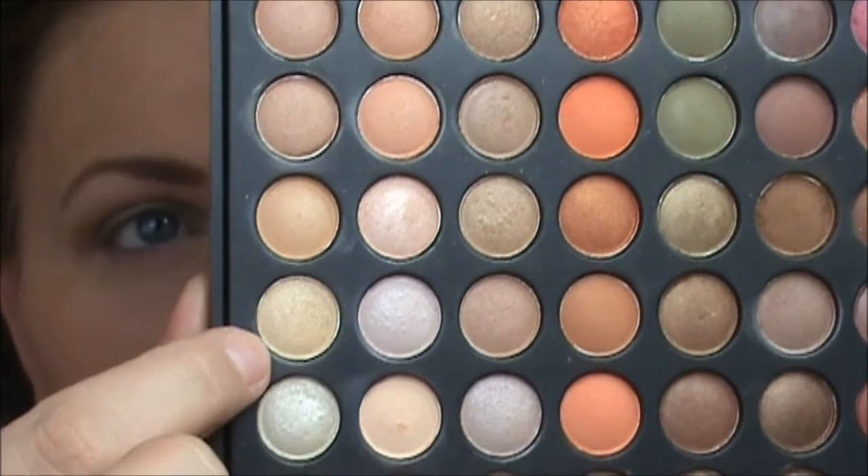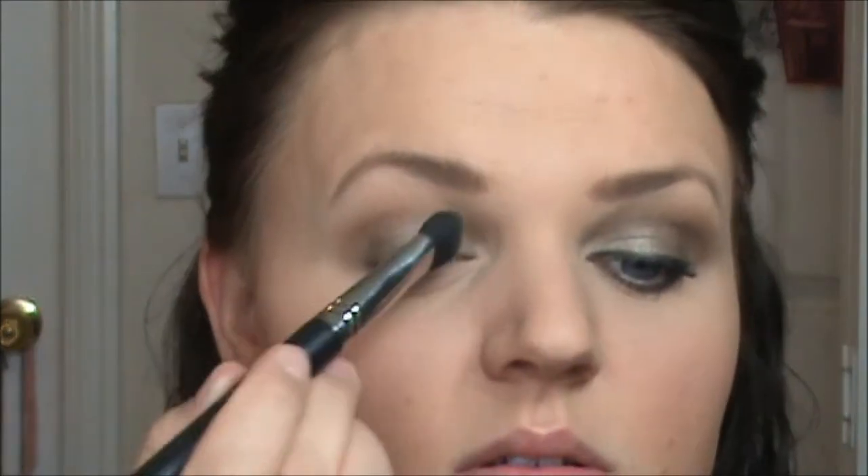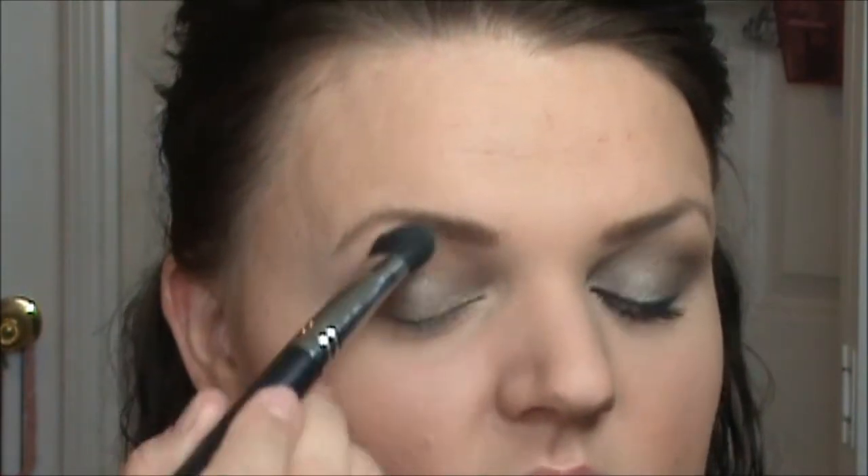Next, before we add one more crease color, I am going to do my highlight color. It is row 1, number 4 — it is this really pretty light beige color, and I've used this highlight probably the most so far. I'm taking that onto a large fluffy brush and placing it up on my brow bone, blending back and forth. This gives a really nice sheen and it has a little bit of flecks of gold glitter that I actually really like.